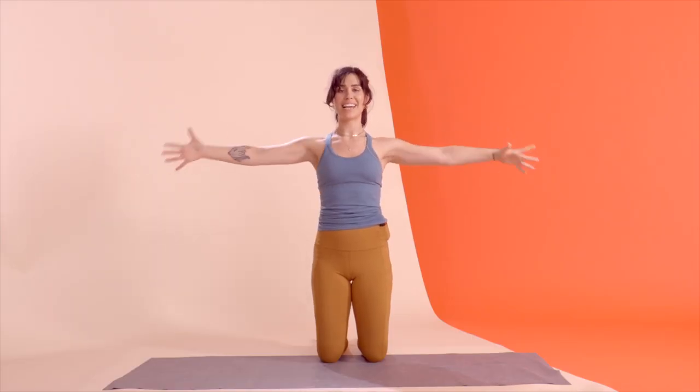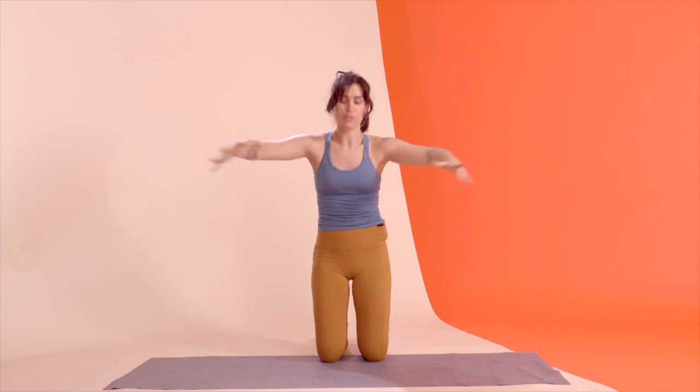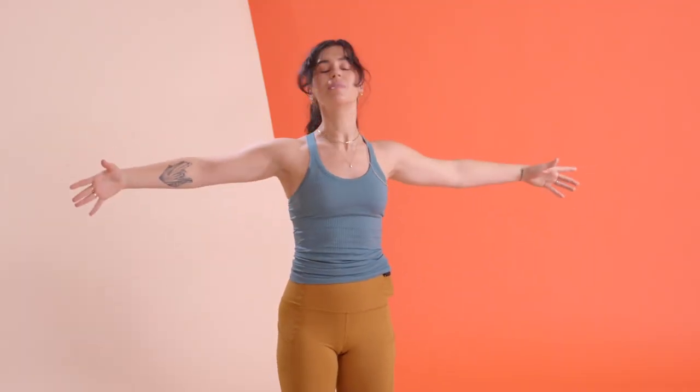In three and two and one — push those arms away, palms come towards your center, we open and we close for our final set. Be careful that you're not letting your torso react to what's happening with those arms. Hugging your imaginary tree or your imaginary loved one — kind of an awkward real hug, but for Pilates purposes you can pretend that's how you hug people. For three, two, and one.